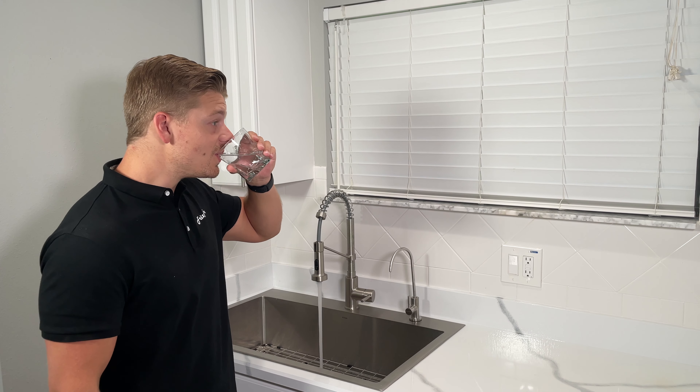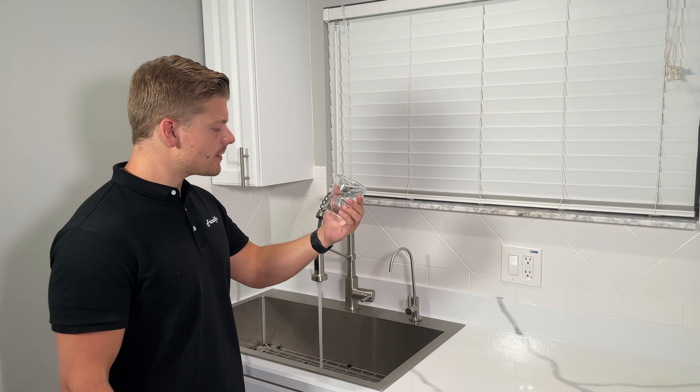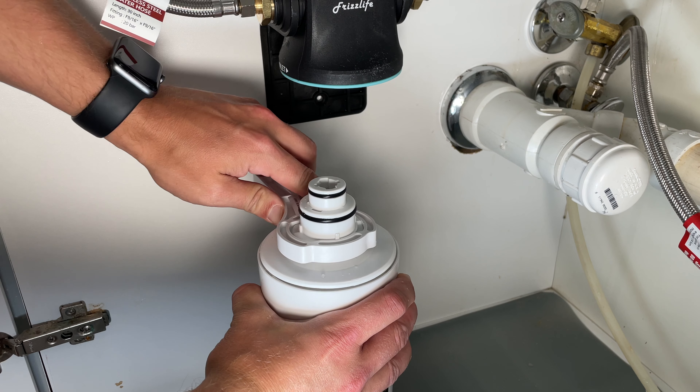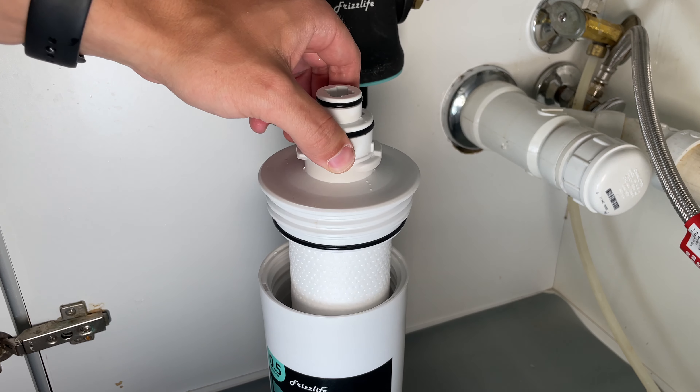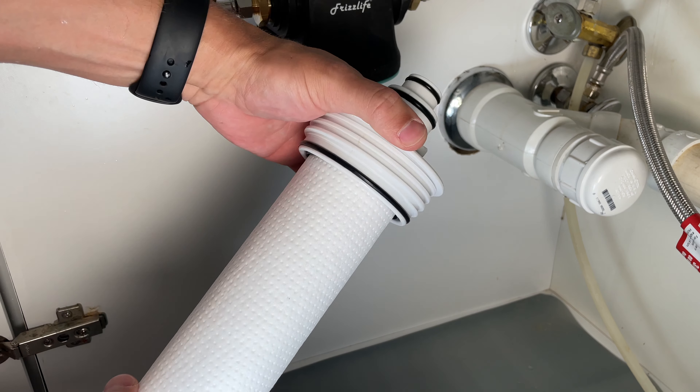This system filters up to 99% of contaminants in water and can last up to a year before needing to be replaced. When you do need to replace the system, all you have to do is twist the housing clockwise, use the provided wrench to unscrew the housing body, take out the old cartridge and load the new one, then install back in the same way.